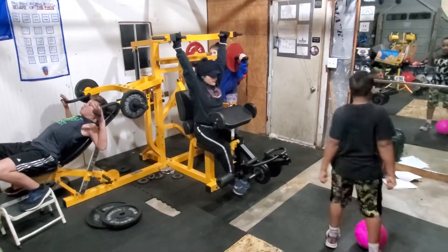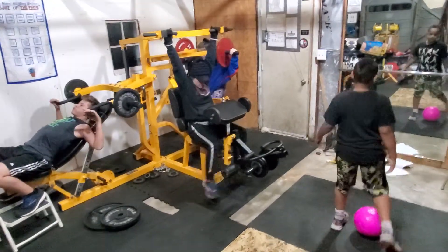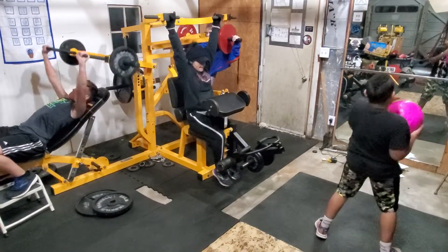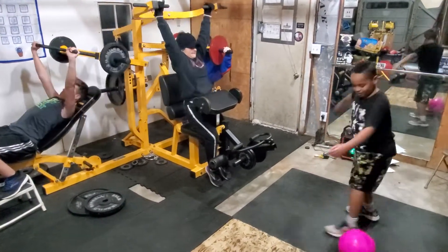This is our new Joe's Gym Powertech three-person station machine. Ready? Go. Good job, Jack.